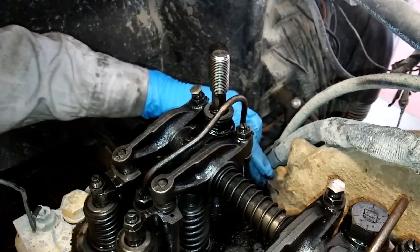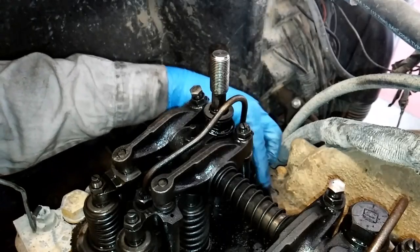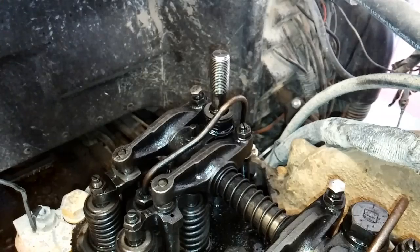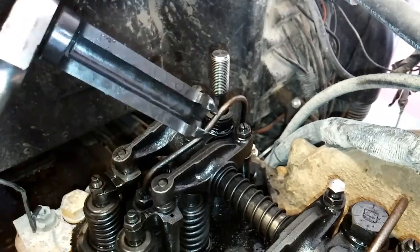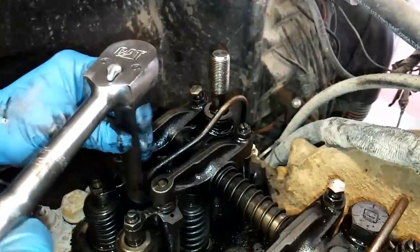Loosen that nut there and once that's loosened you will be able to loosen the inner nut that goes directly to the nozzle. That's where that big socket specialty tool comes in handy. You could use a wrench or a flare nut, but the proper tool is this humongous socket that CAT sells. It's half inch drive so you need a half inch ratchet. The CAT part number for this socket is 5-PAL-0144.